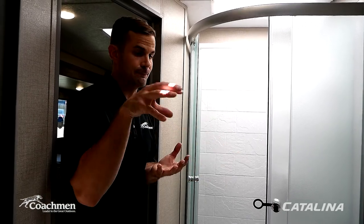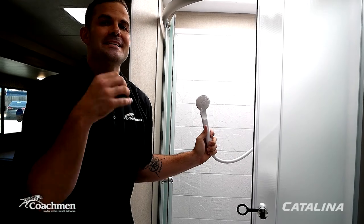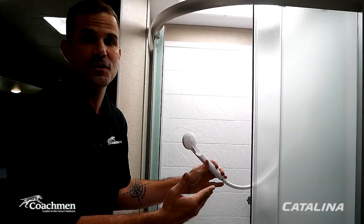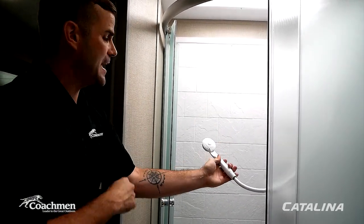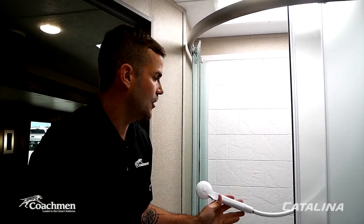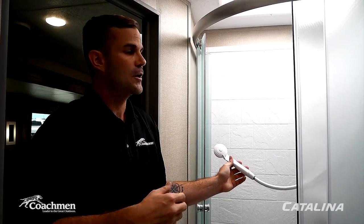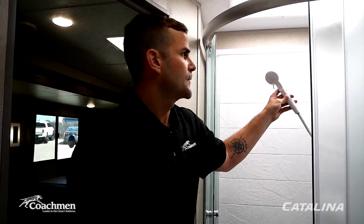If you're off-grid and need to conserve water, the showerhead has a simple shutoff switch. Turn on your hot/cold water, soap up, and flip the switch to stop flow without turning off the water source. This conserves your fresh water supply and slows the fill rate of your gray tank — a great feature for boondocking.